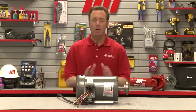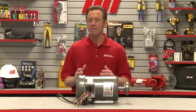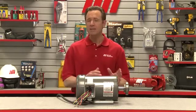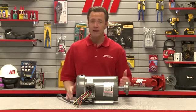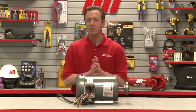Electric motors all come with a nameplate like we have right here. The nameplate serves to identify the various parameters of the motor. The parameters are matched to the needs of the application to ensure the motor can perform to the expectations of the user. The nameplate provides a description of the motor. Let's take a look at the information that this nameplate is going to provide to us.